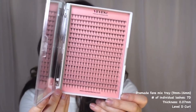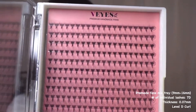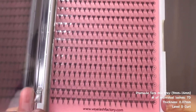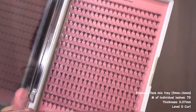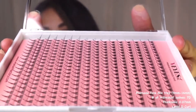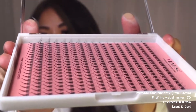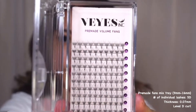Today we're looking at pre-made fans by Vi's, ranging from 9 millimeters to 16 millimeters in length. Each pre-made fan has seven individual lashes, a thickness of 0.07 millimeters, and a level D curl.